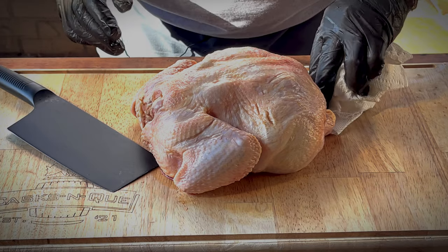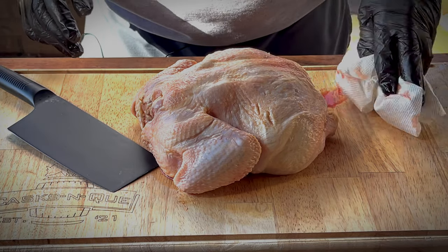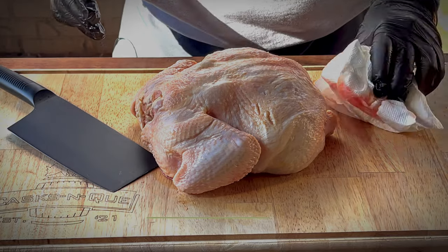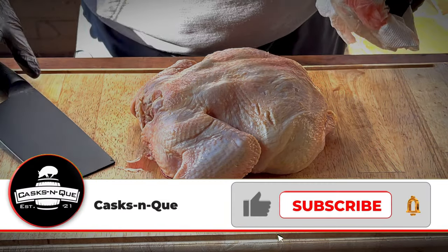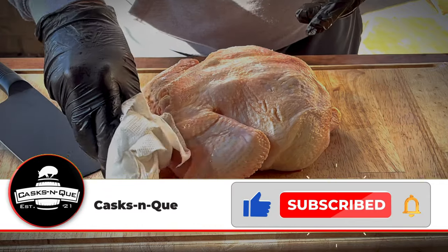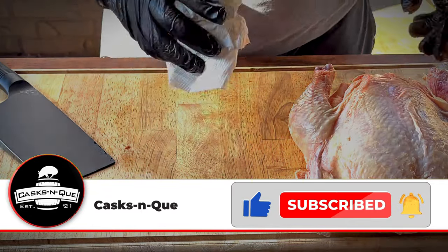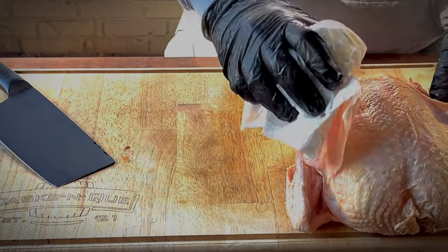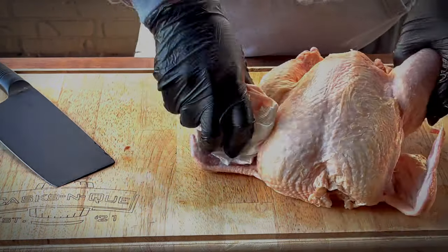All right, folks, what we have here is a whole chicken. Very easy to find — pick it up at any grocery store. We're just going to dry this guy off to give us a good start on crispy skin. Just take a paper towel and blot it dry. Nothing to it.